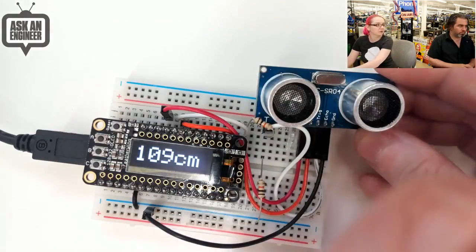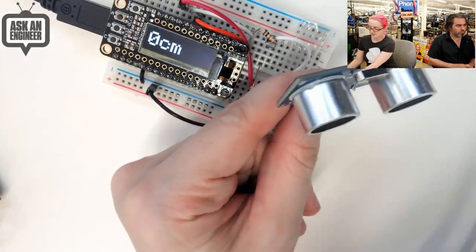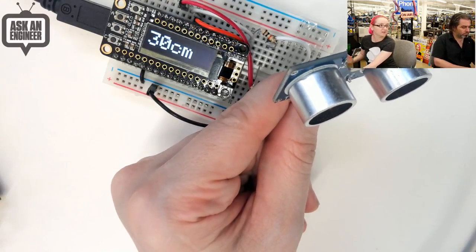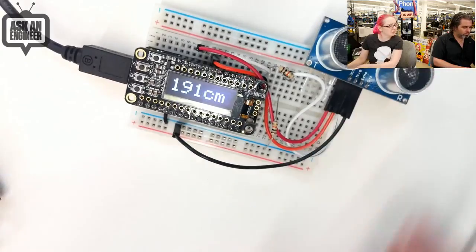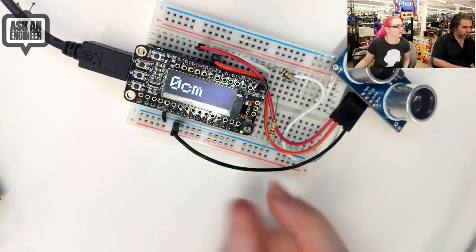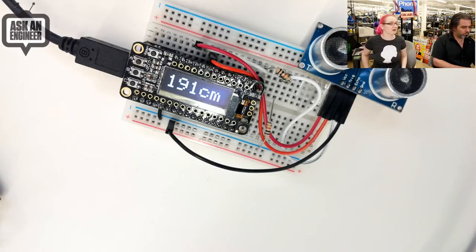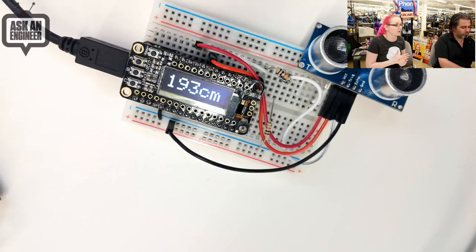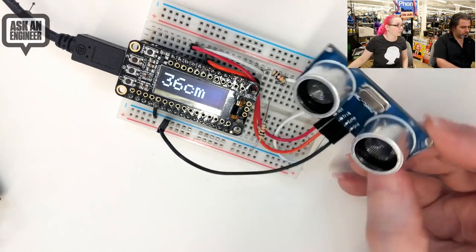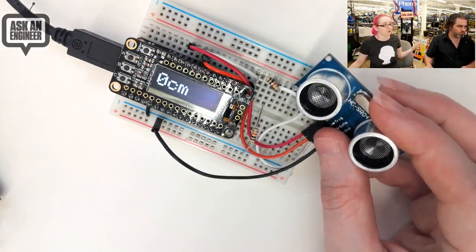I've got it hooked up to a Feather. I can get closer or farther away and it measures the distance — six centimeters up close, going to 30 or 40 as I go back. It can go up to about 200 centimeters maximum. It's got one-centimeter resolution — not super mega precise but very cheap. You can put three or four of them in a project and trigger one at a time so the signals don't collide. That's pretty common — you'll see a robot with three or four of these around each corner. We have an Arduino library and a CircuitPython library that also works with Raspberry Pi.